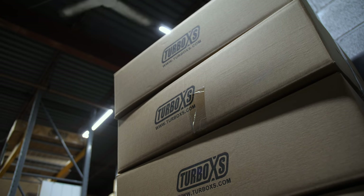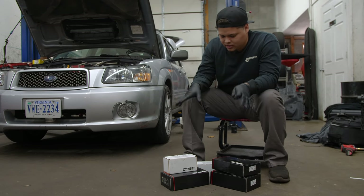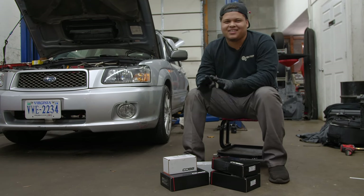We're at the point where we're getting ready to install the flex fuel kit stuff — and then something unexpected came up.